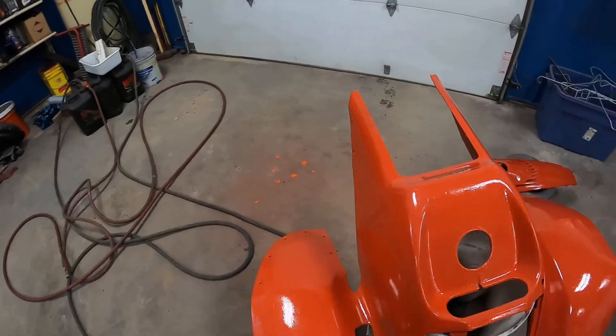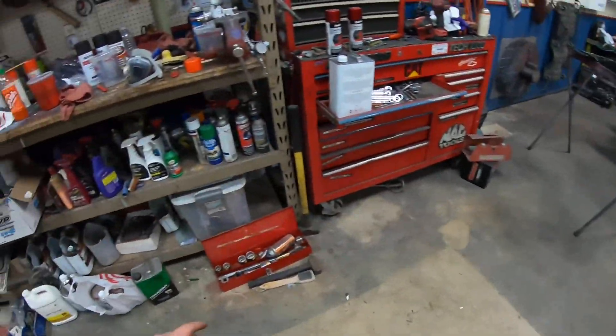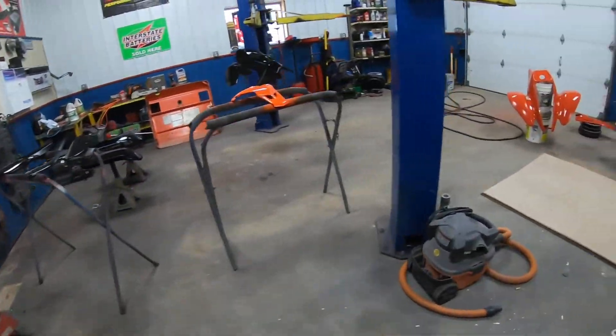I guess we'll just have to wait until it dries and see how they look. After spraying the plastics outside it actually took a while to clean my gun — my gun was not happy about that.